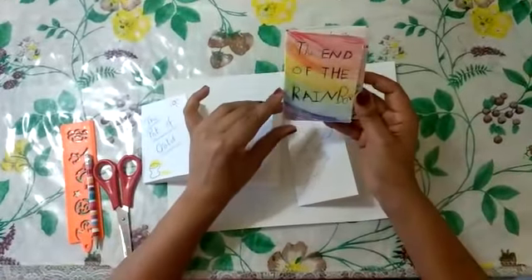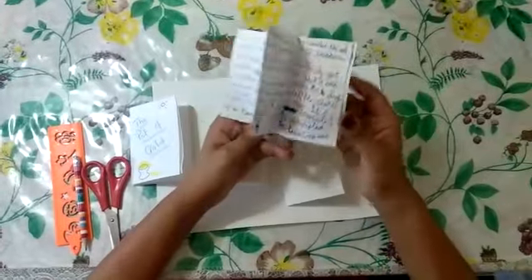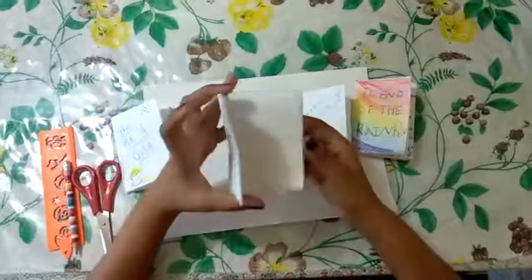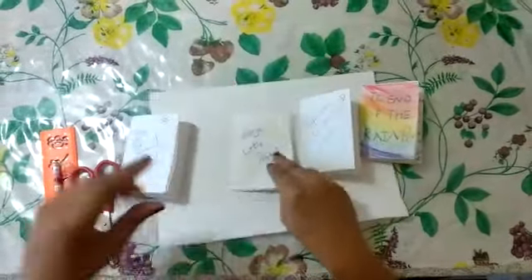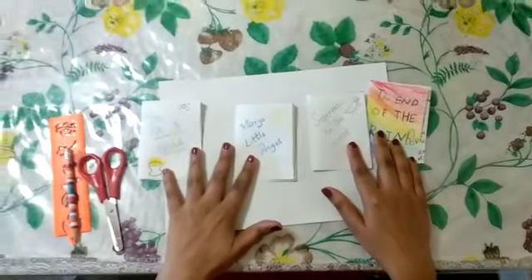This one is done by my daughter — it's called 'The End of the Rainbow' and she has done some drawings and written her own story. And I've got one I'm still writing — see, this one has got pictures and then you can write your own story. So let's start making our own mini story book.